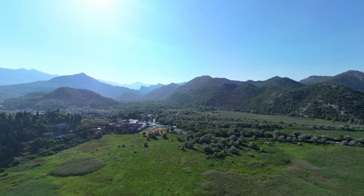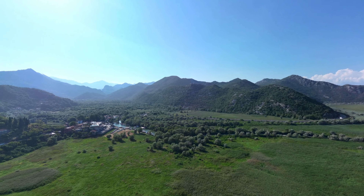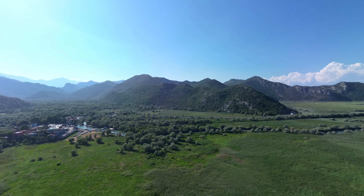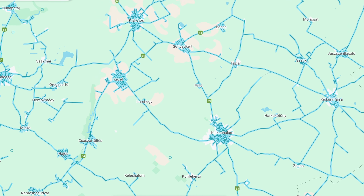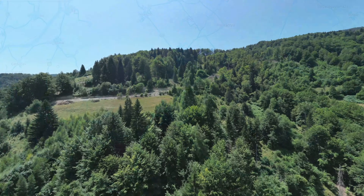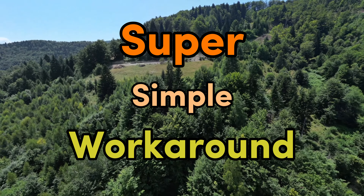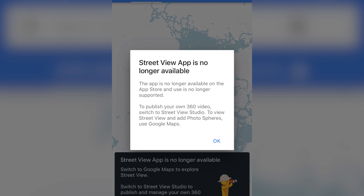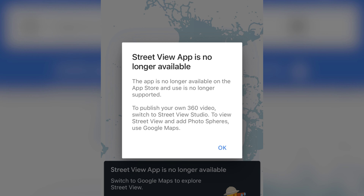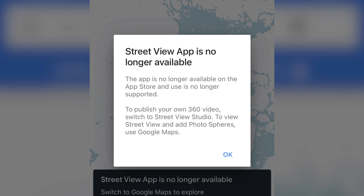So you've gone out and captured some amazing photospheres, but when you try to upload them to Google Maps, you're most likely not going to be successful. Uploading photospheres to Google Maps seems like a mystery nowadays, but there's actually a super simple workaround which will allow you to do just that. Google discontinued their Street View app in 2023, which was the only way to upload them to specific coordinates and have it show as a blue dot on the map.